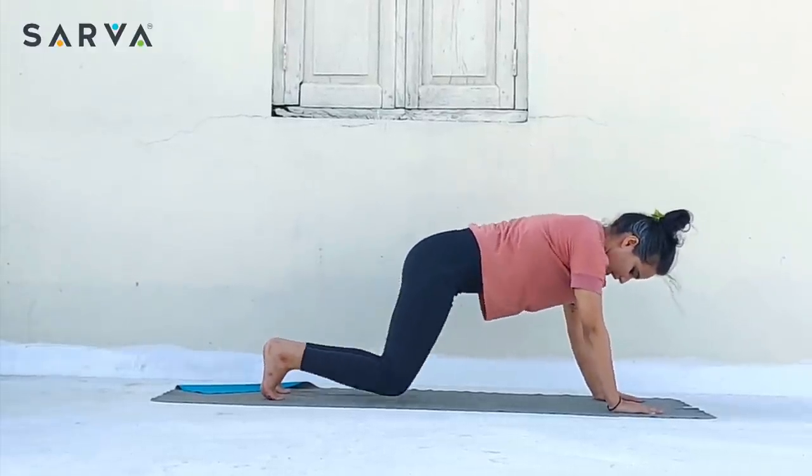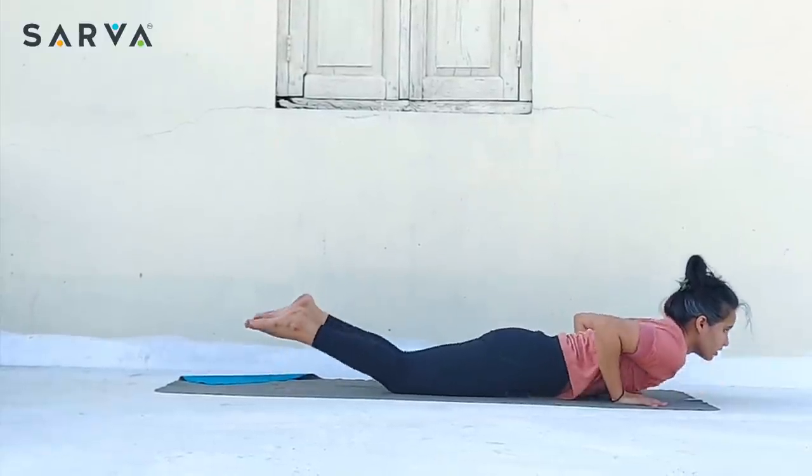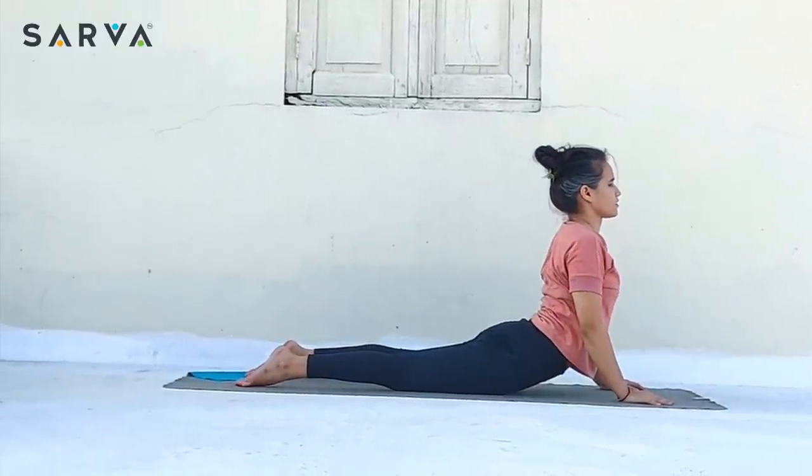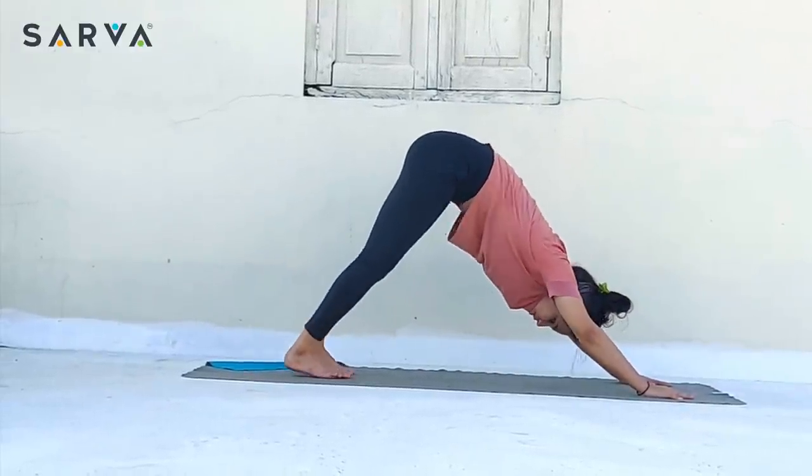Dandasana. Inhale, drop the knees down. Exhale, chest on the floor — Ashtanga Namaskara. Inhale, raise your head up and come into cobra. Exhale, downward facing dog.